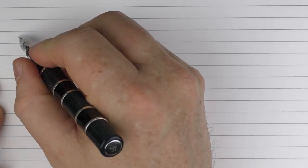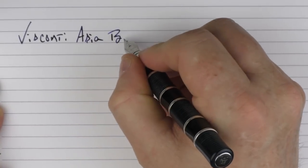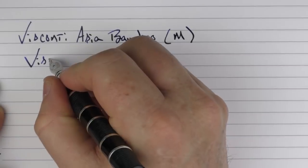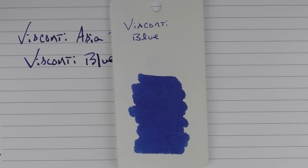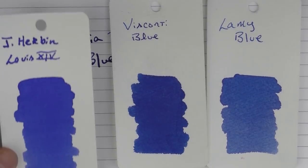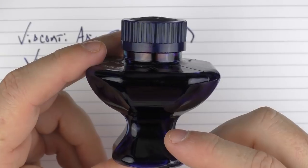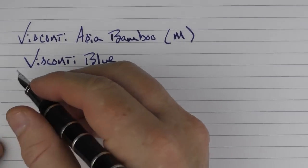For the writing sample, we have the Visconti Asia Bamboo with a medium 23-carat palladium nib. The ink I'm using is Visconti Blue — it's a really well-saturated blue. In comparison, a Lamy Blue isn't quite as saturated, and something close to it is J. Herbin Louis the 14th. As for the Visconti ink bottle, I think they're one of the cooler-looking ink bottles out there — I like how it filters all the ink down to the bottom so you can get every last drop out.